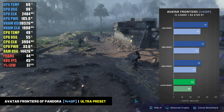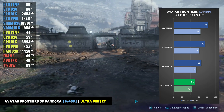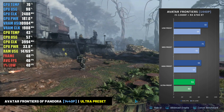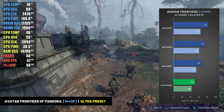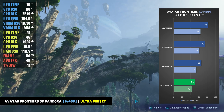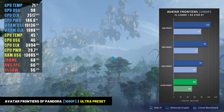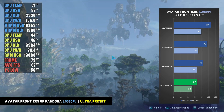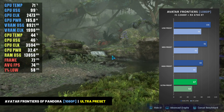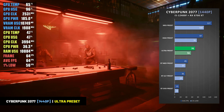In the very demanding Avatar Frontiers of Pandora, the combination of the i5-12400F and RX 6700 XT were only able to average 51 frames per second at the ultra preset at 1440p resolution — not the greatest experience maxed out. If you want to use this setup to game at 2K resolution in Frontiers of Pandora, you'll need to turn some settings down. By turning settings down to high or medium, the system averaged over 60 fps and the game still looked good enough to enjoy. Even at 1080p, the 12400F and 6700 XT could barely average over 60 fps on the ultra preset, hitting 67 fps with 1% lows of 53 fps — good enough to enjoy the game at either resolution.